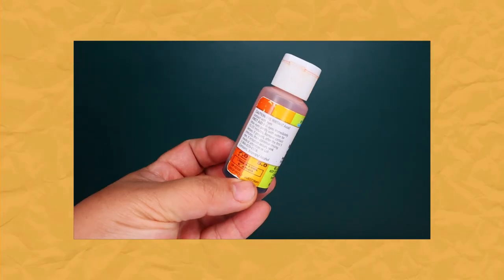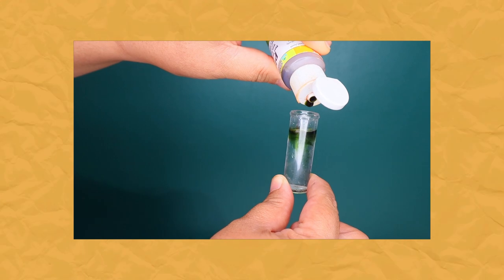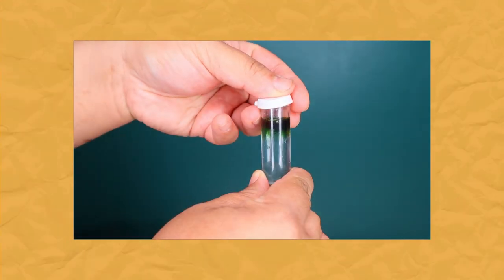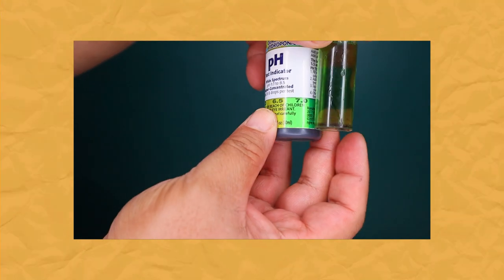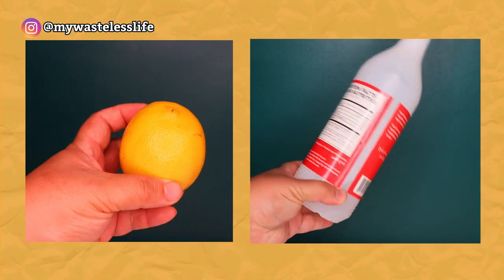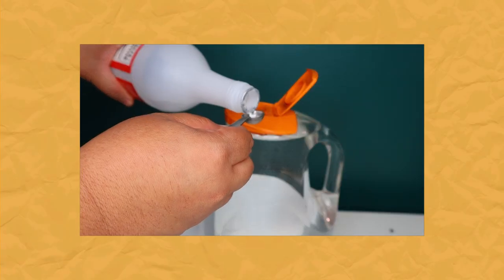This pH level in water and soil allows plants to absorb nutrients much better. If the pH is too high, it can prevent the plant from accessing nutrients even if you water and fertilize regularly. To test the pH level of your water, you can buy a pH test kit — I got mine for eight dollars from True Leaf Market, but you can also find them on Amazon for eight to fifteen dollars. I suggest not paying more than that.